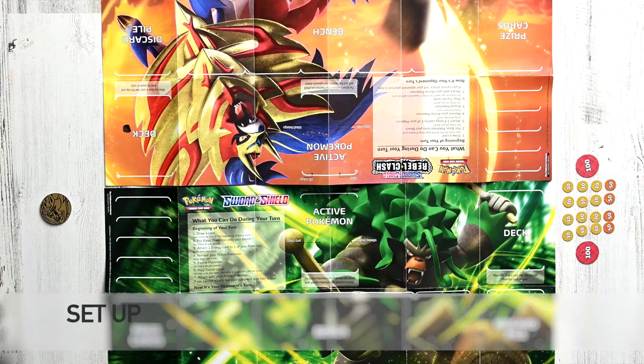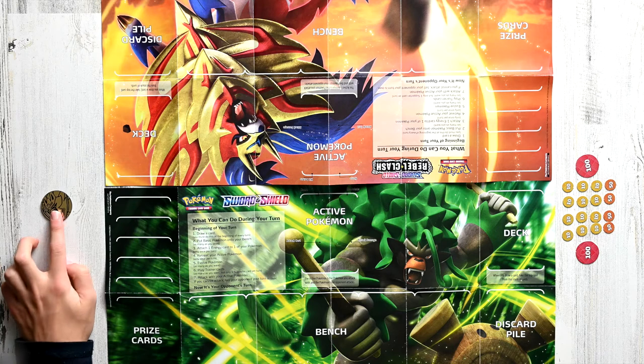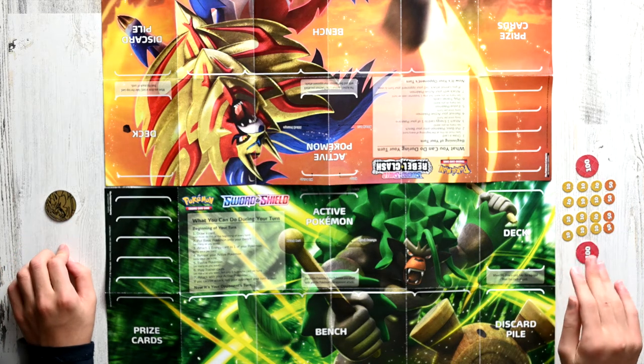The first step in setup is to lay out the mats. Once you've laid out the mats, you want to put your coin onto the side, and you also want to put the damage counters on the side.